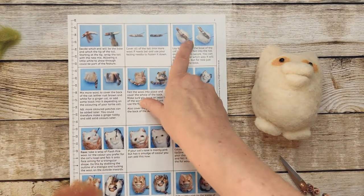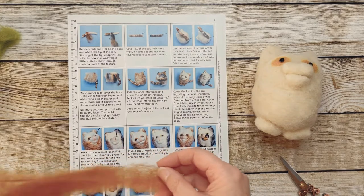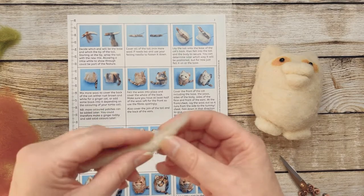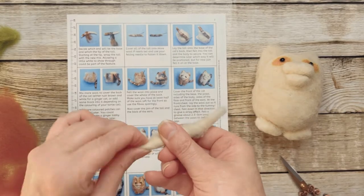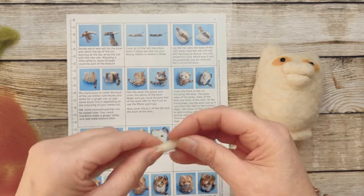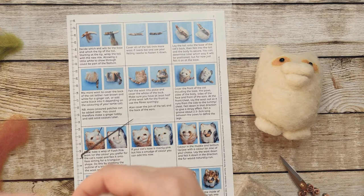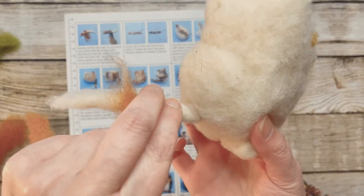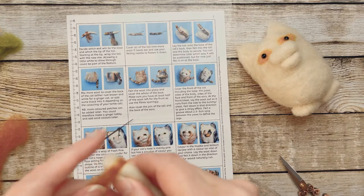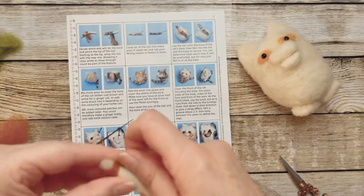Because Amber has a stripy tail similar to this here, we need to decide which will be the tail end and which will be the tip. I think we possibly need to make it a little bit longer — Amber doesn't have the longest tail in the world, but let's just make it a little bit longer. I'm going to make this the end that goes onto her bum, and then kind of wrap it around to give her a little stripy tabby tail.